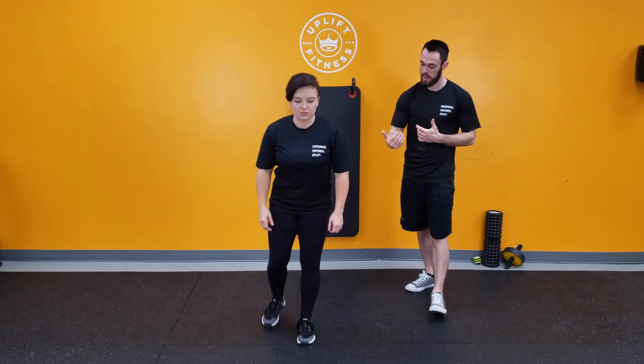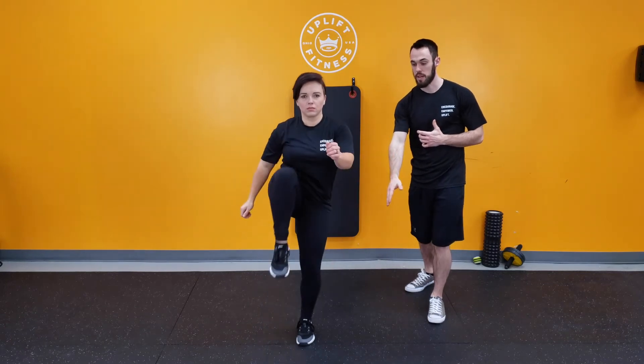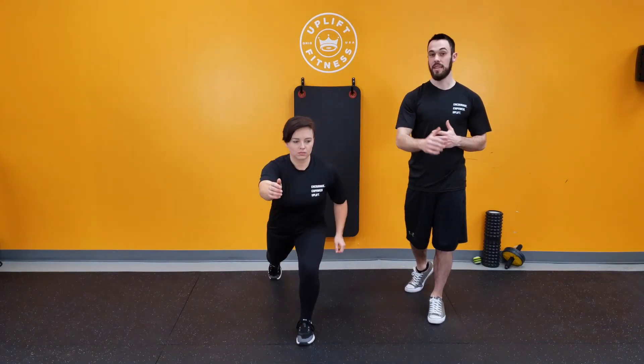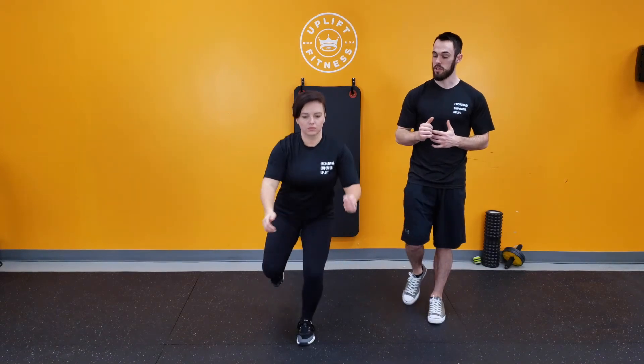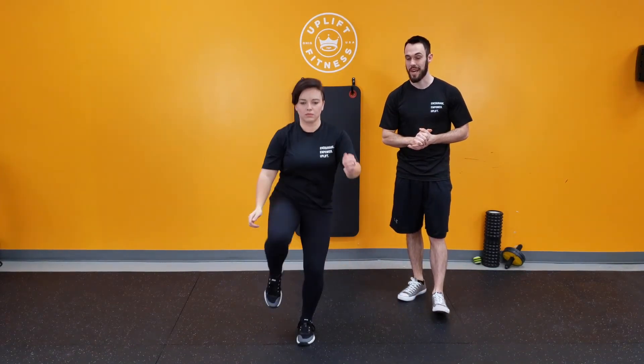She's going to step back and then we're just going to go down into a reverse lunge. We're going to drive our heels down and she's coming up into that high knee, and we're going to pause there for just a second. That's really going to challenge our stability and everything — make sure that we're nice and stable.